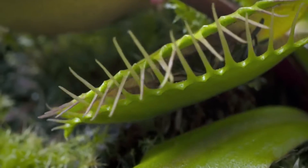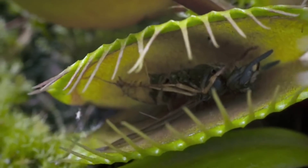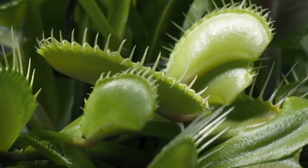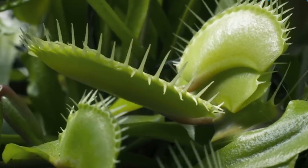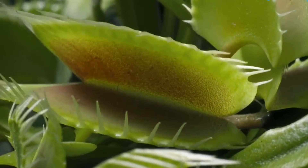The Venus flytrap relies on a high protein diet of insects to obtain the nutrients it needs to survive in nutrient-poor soil. While the plant is capable of photosynthesis, it typically only provides a small portion of the nutrients that the plant needs to grow.